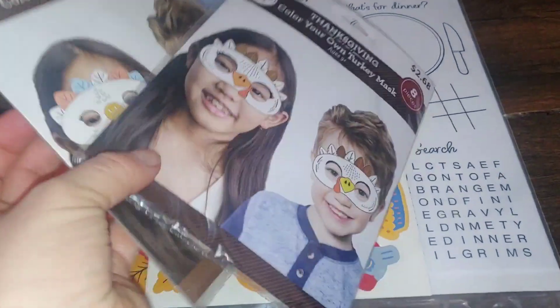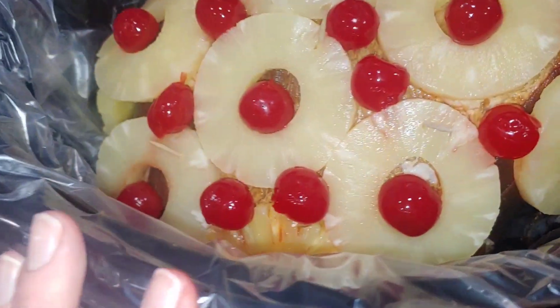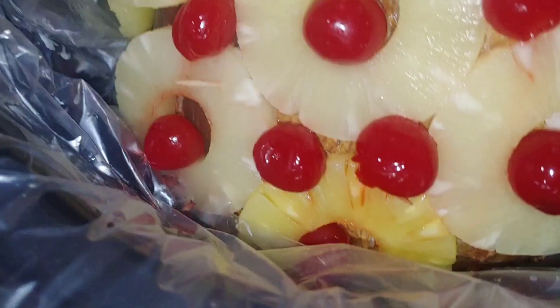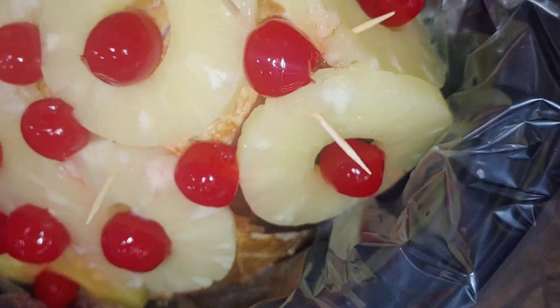I'm getting the Thanksgiving ham ready. This is my Nana Betty's recipe, except she does hers in the oven — I'm doing mine in the crock pot so it stays warm in the car. I'm gonna lightly do this off so it stays like it would in the oven. It's got my cherries.